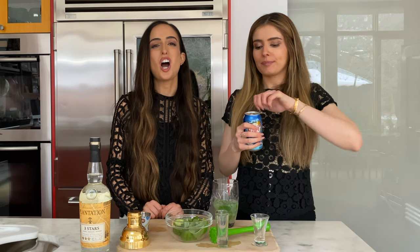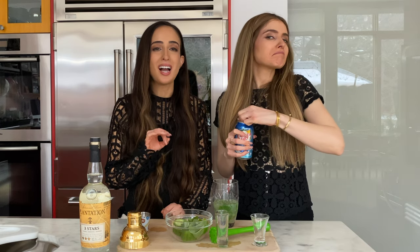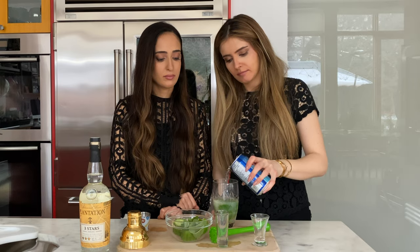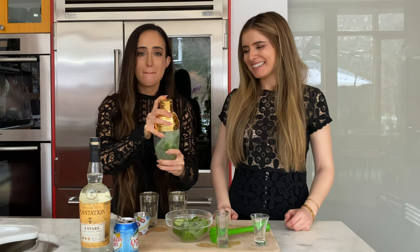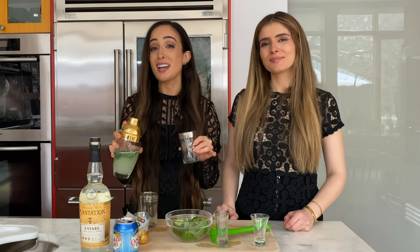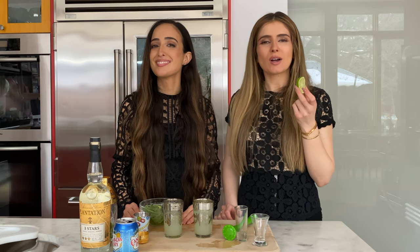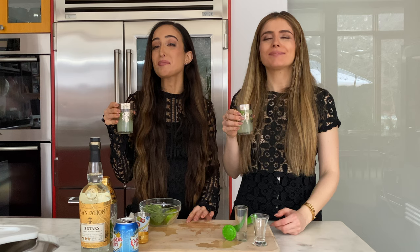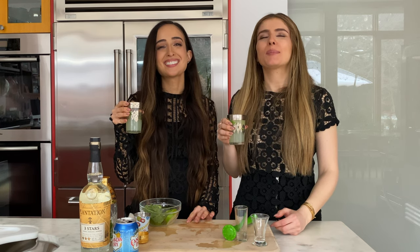Our next step is adding some soda water — just a little top off, about two ounces. Now we shake and now we pour. The most important part of any beverage is making sure you drink it out of a fun glass. The final step is the garnish — we have some lime discs. Now for our favorite part: the tasting part. Cheers! Very tart and very refreshing. I feel like I'm on a beach.